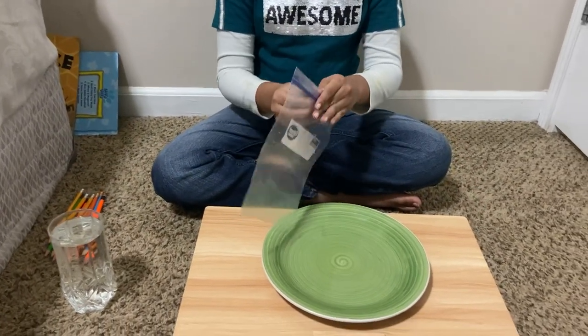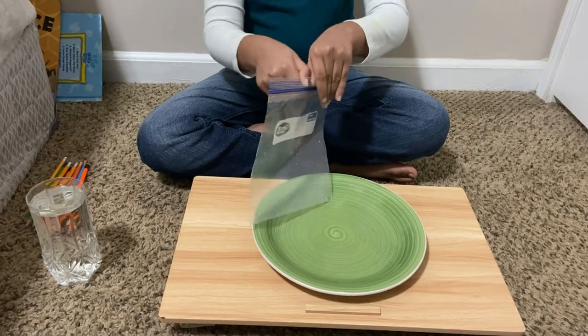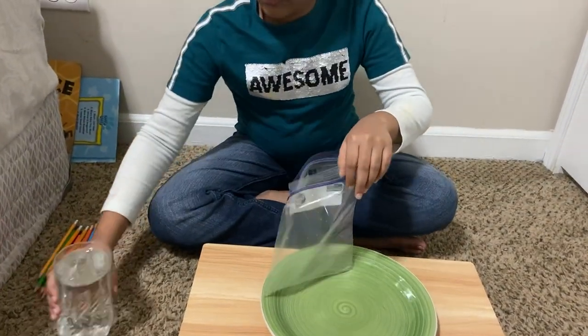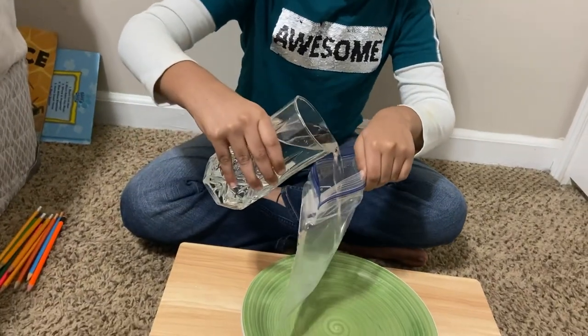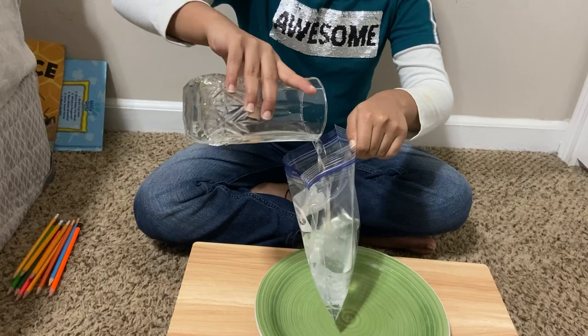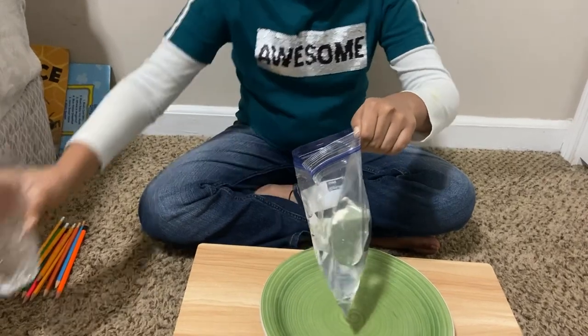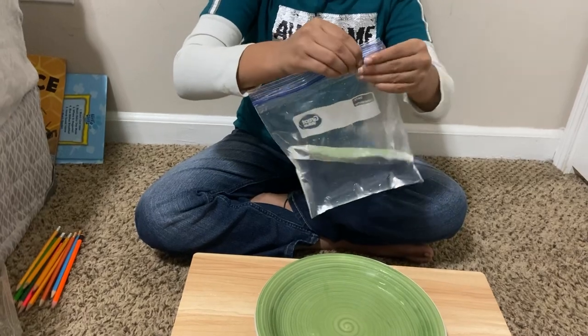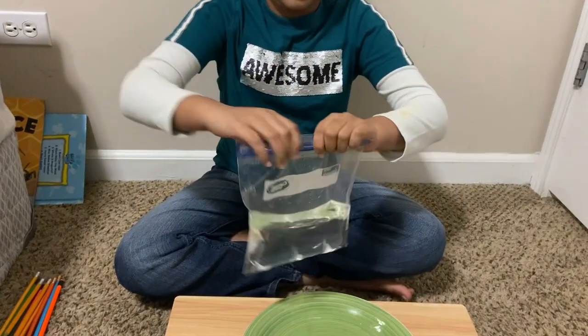Take your ziplock bag and fill it up with water. Now seal the bag.